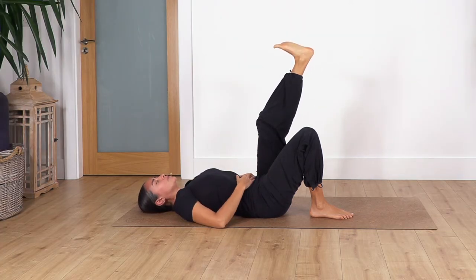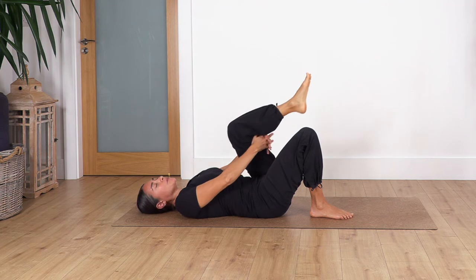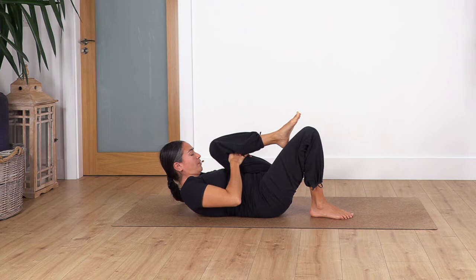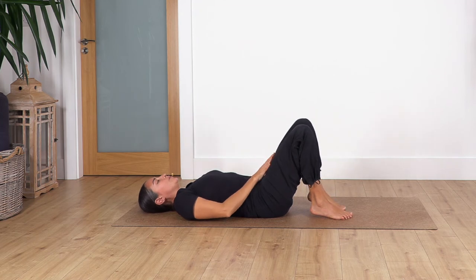Hold here with the foot flexed for two more breaths — inhale deep and exhale. One more inhale and exhale. Then bend your knee, squeeze the knee towards your tummy, lift the head off the ground, take a deep breath — inhale and exhale — and release your head down.